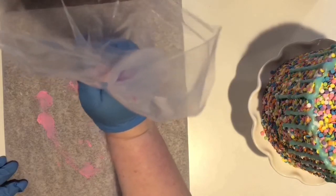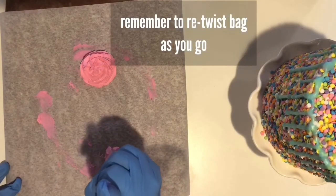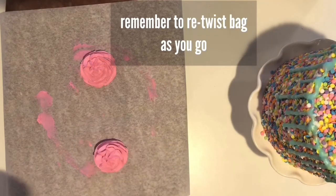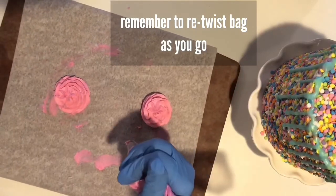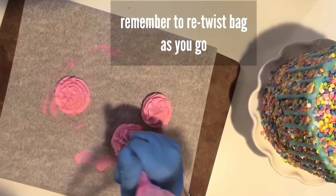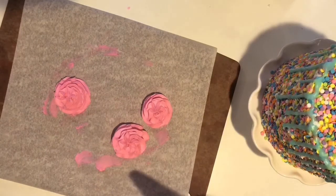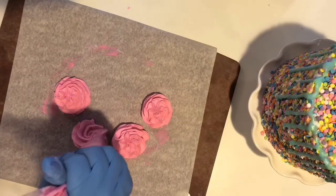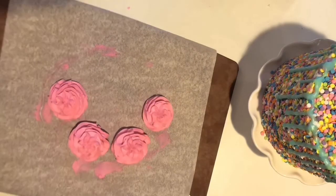I usually pipe six swirls on top of the cake. Start with one, then pipe another one directly across from it. Then place two cupcake swirls evenly in between those two, and after that go diagonal from the swirls you just made — I found this is the best way to ensure your cupcake swirls look evenly placed.